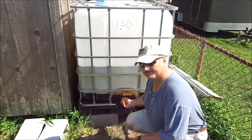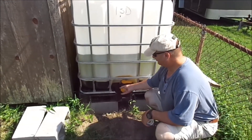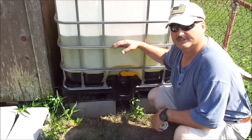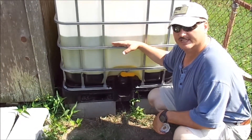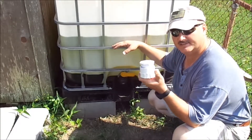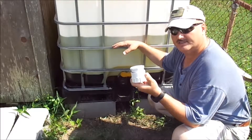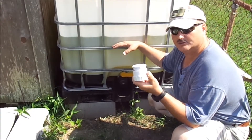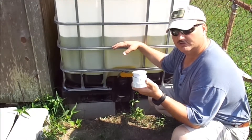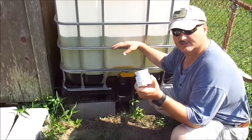The problem is I've got this 2-inch fitting here and my pump takes a garden hose connection, which is about 5/8 inch. So we're going to have to make this connection right here. I'll show you how to make this connection — it's very simple. All you have to do is just pick it up at any home improvement store. Let's get started.